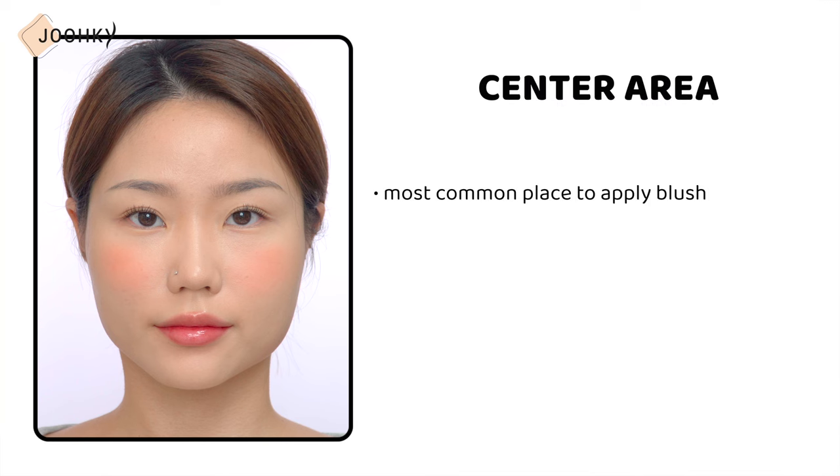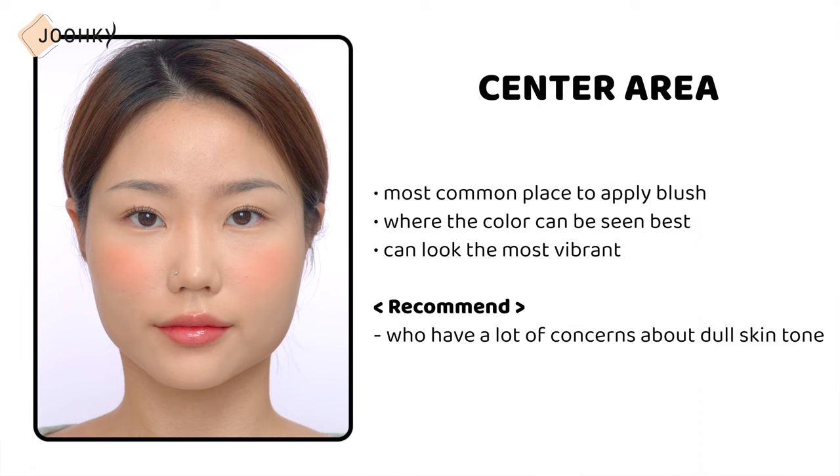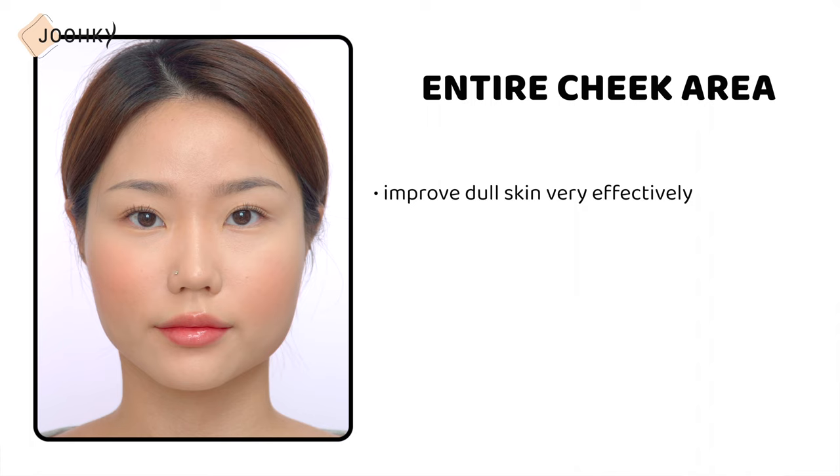Now let me talk about the feel that different blusher placements give. The center is the most common place to apply blush — the color shows best here, so it creates the most vibrant look. This area is recommended for those with dull skin tone concerns or those who want a lively look. Applying blush to the entire cheek area can improve dull skin very effectively and create the most harmonious, elegant, calm feeling. The key is to apply bright colors subtly.